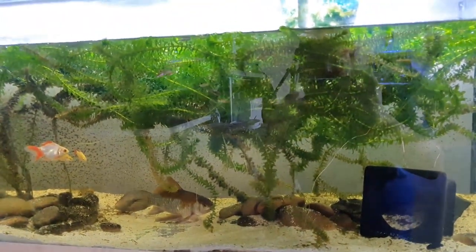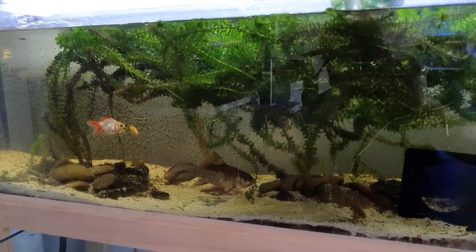Plant some of this Elodea and we could have a really cool looking riverscape which I'm really excited about. The tank is going to be a bit of a project over the next couple of weeks, but I wanted to share that with you and give you an idea of what's happening and a heads up before we finally get to do a big reveal.